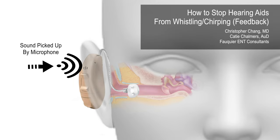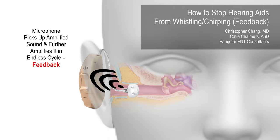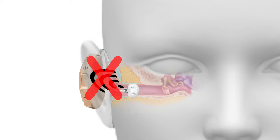Feedback is that annoying high-pitched whistle that some people get from their hearing aids. This feedback whistling occurs when sound coming out of the hearing aid speaker is picked up by the microphone in an endless cycle. The key fundamental way to prevent feedback involves stopping the amplified sound from being picked up by the microphone.